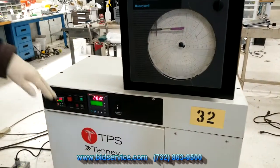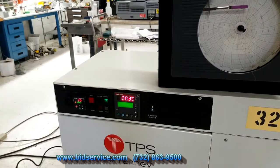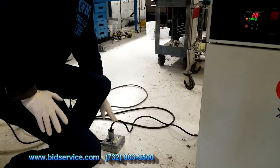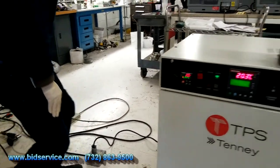The other thing to point out is the main power on-off here. The power requirement is 110 volts at 16 amps.